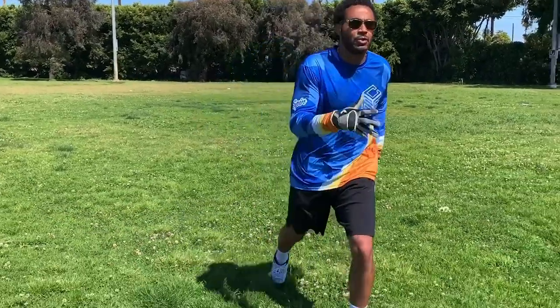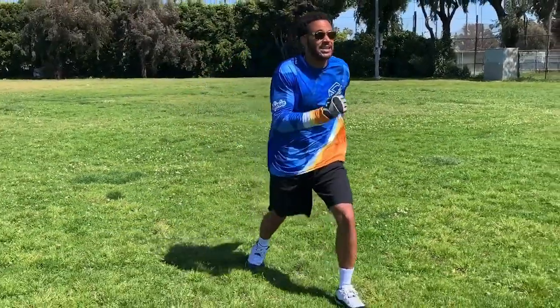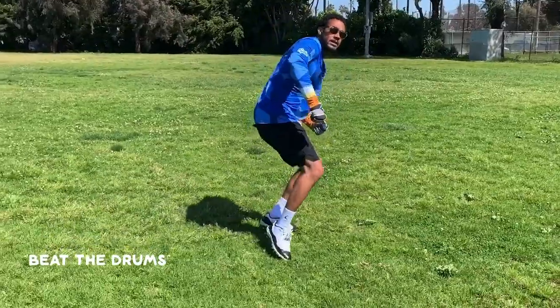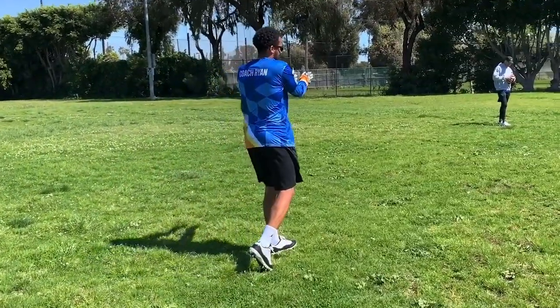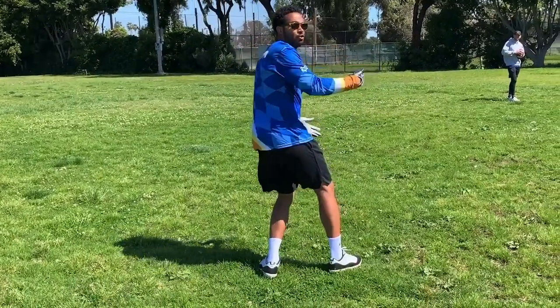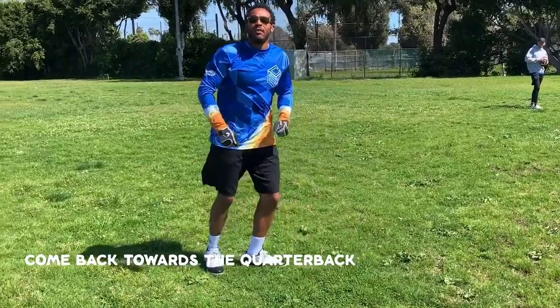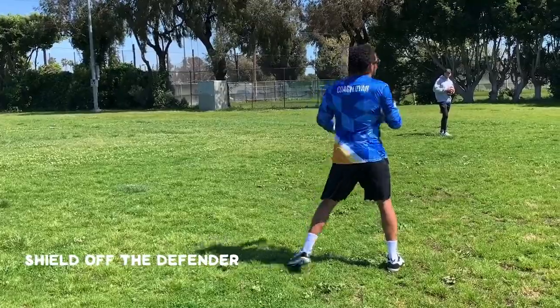One, two, three, four, five — sail the streak — six, seven. Break it down, beat the drum, come back towards the quarterback. Don't stop — the defender will jump in front. You have to break down, beat the drum, come back towards the quarterback, and sell off the defender.